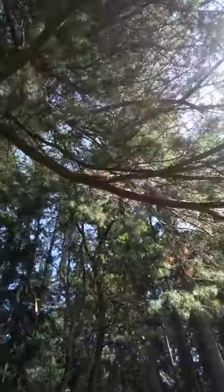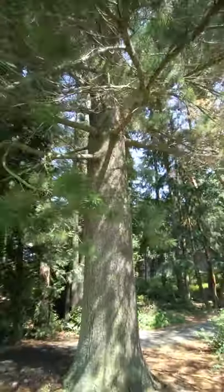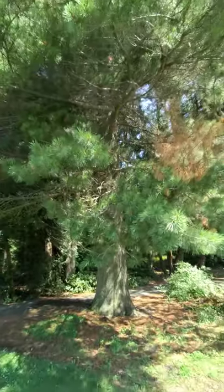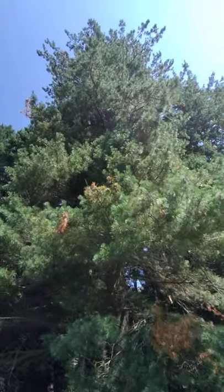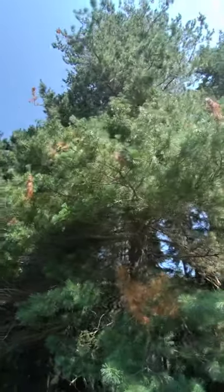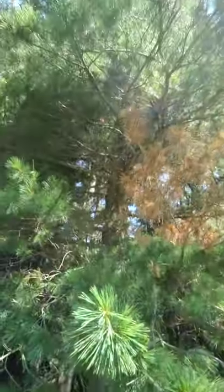The western white pine is a beautiful tree. Here's the canopy of it. These trees are one of my favorite, and fortunately I live in an area where they are native and grow here in abundance among the other trees in the forest. Have a good day guys, and I hope you learned a little thing about the western white pine tree.